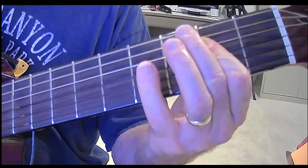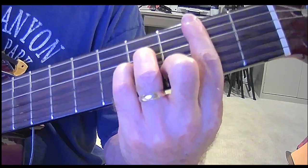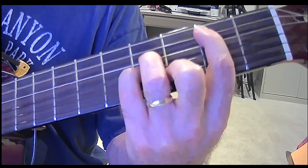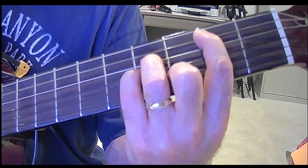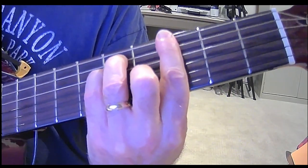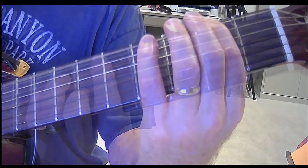Now the chorus — B minor. 'Help me if you can, I'm feeling down.' And now we go from that B to the A. Just hit individual notes: B — second fret of the A string. A — open A string. Now we're going to play G. 'Do appreciate you being round.' G, and then a half step down to F sharp, and then G.